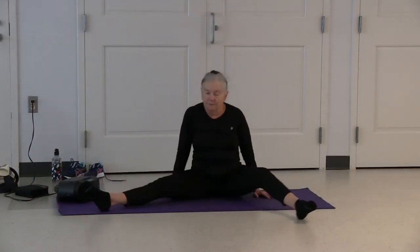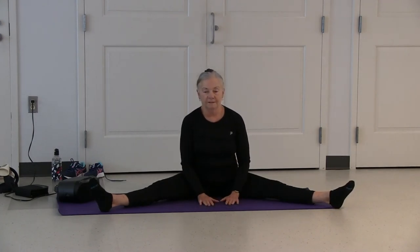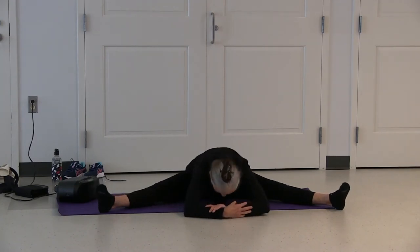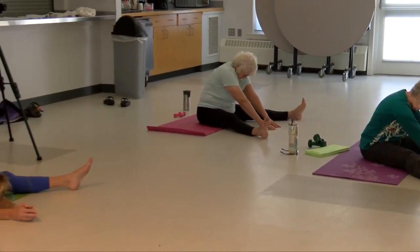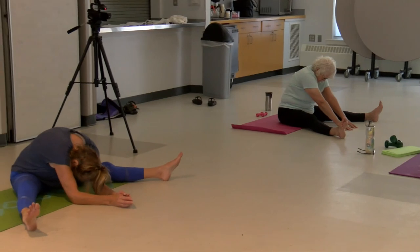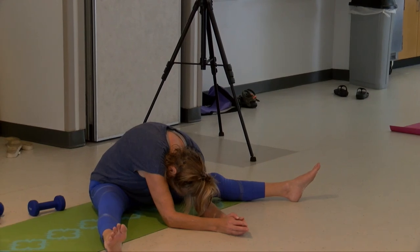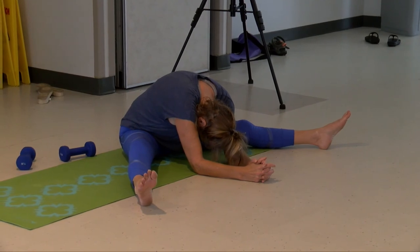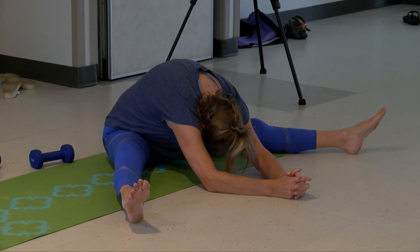Inhale coming up. Exhale legs out straight. Now legs are wide. Inhale, hands in front of you to protect your lower back, and walk them down into a wide-leg forward bend that's comfortable for you. Inhale. Exhale.